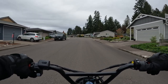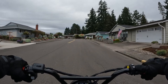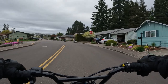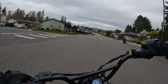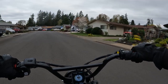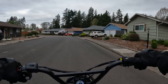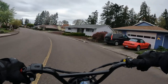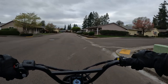Welcome back to the channel. On this video I want to talk about a new bike coming soon by Haybike, and it is a fat tire folding bike called the Ranger S.